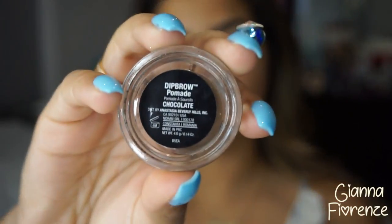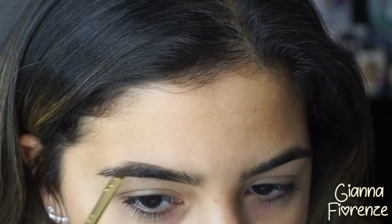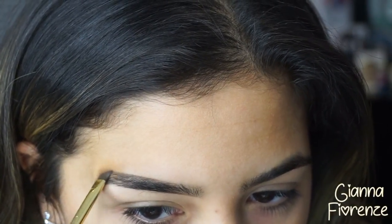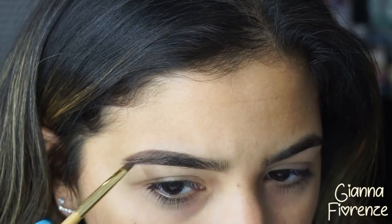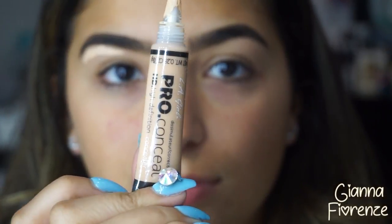Hello, welcome back to my channel. We're signing off with Dip Brow in Chocolate by Anastasia, going back and forth with small strokes using a Tarte brush, starting towards the front on the base of the brow and then going towards the back. Less is more with this product — it is amazing in the summer, and shazam, your brow is done.